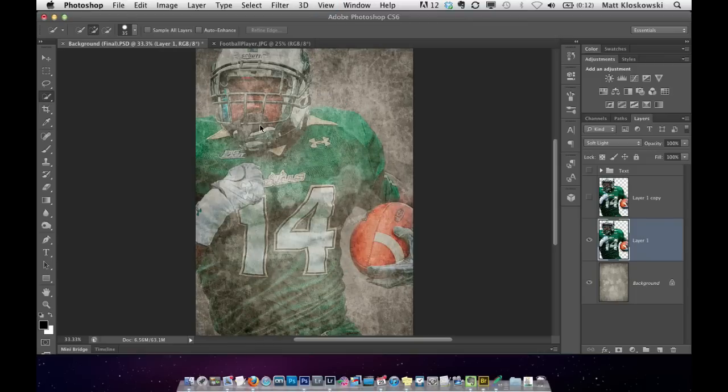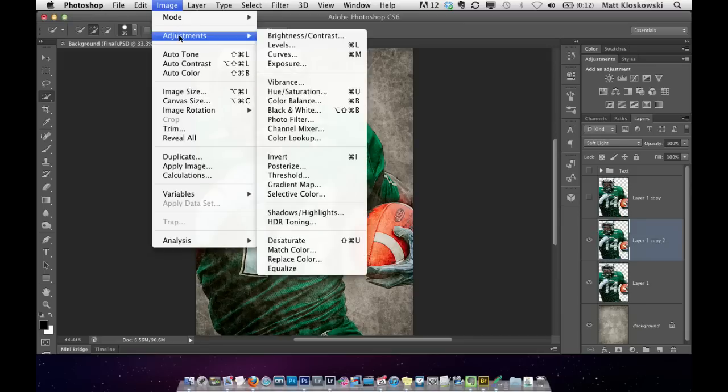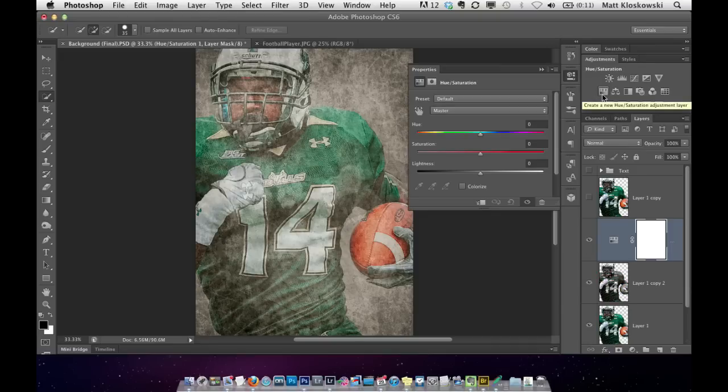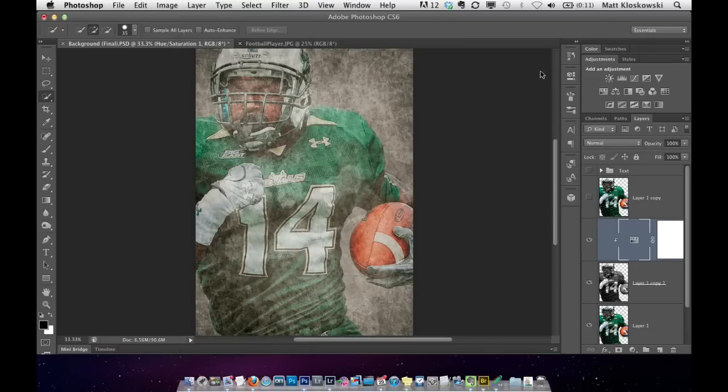I'm going to copy it and press Command or Control J. What we're going to do here is desaturate — take all the color out of it — and then reduce the opacity. When I turn these two layers on and off, you can see we've put a faded version of the football player in the back. I'll add a Hue Saturation adjustment layer and take the saturation down and maybe bring the brightness up a little bit, so it kind of fades into the background.